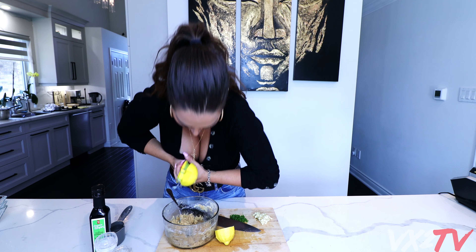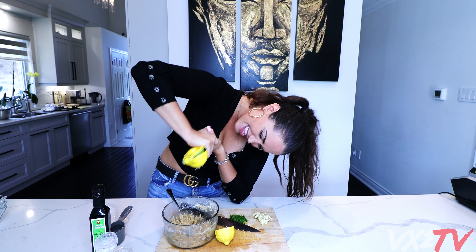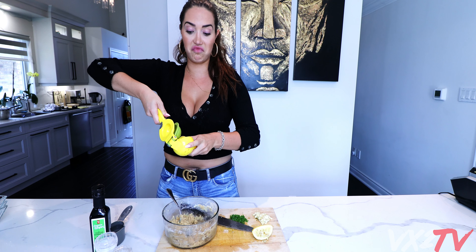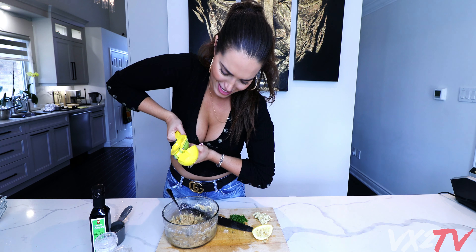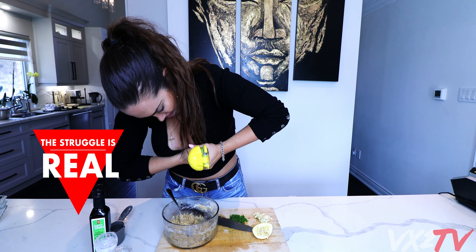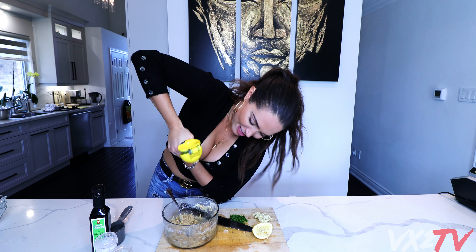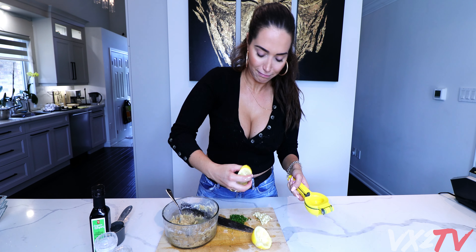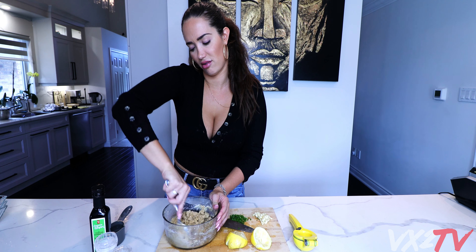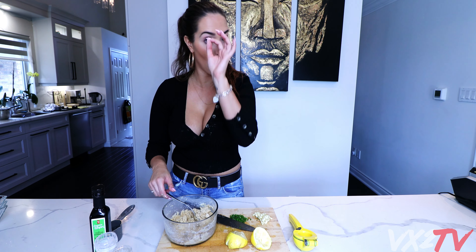Squeezing a lemon is an art - this is hard. I thought I had done half a cup of water but I did a quarter cup, so it clearly wasn't enough. Instead of putting more water right away, I'm going to finish it off with the lemon first, and add water if I need more.